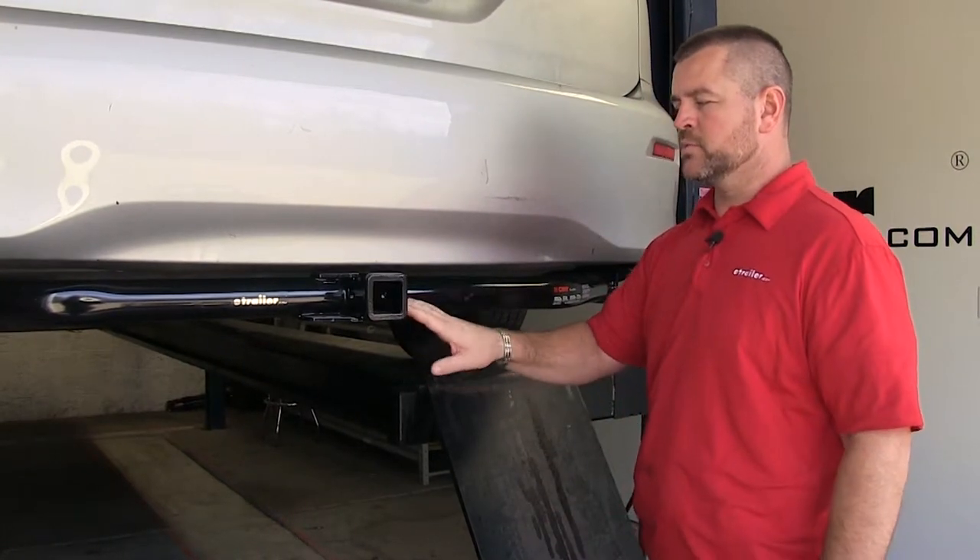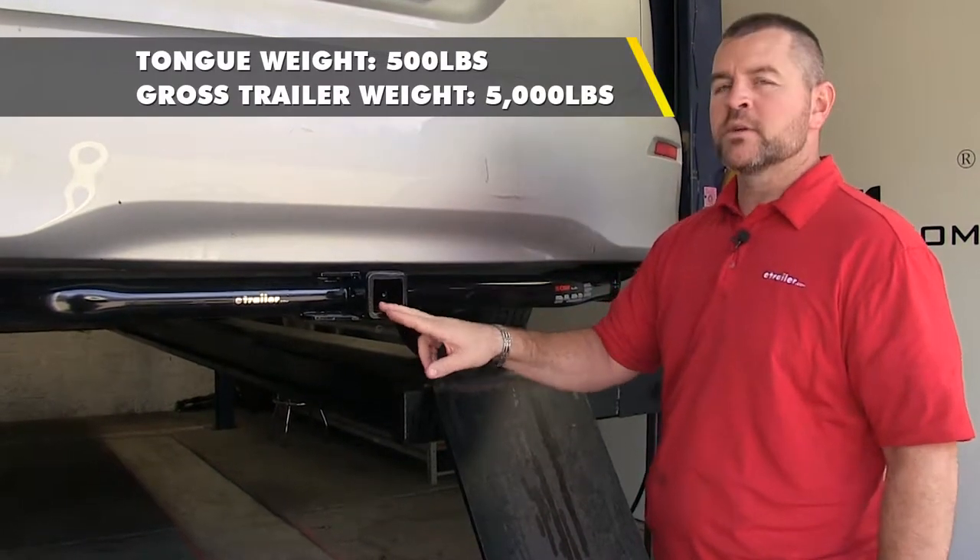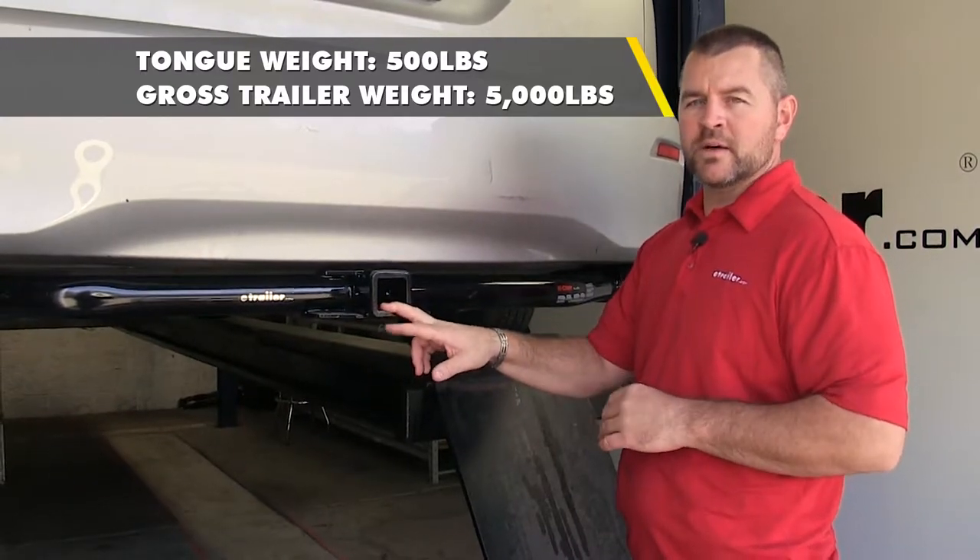You can use weight distribution with this hitch. With weight distribution, tongue weight is going to go up to 500 pounds, and trailer weight is going to go up to 5,000 pounds.